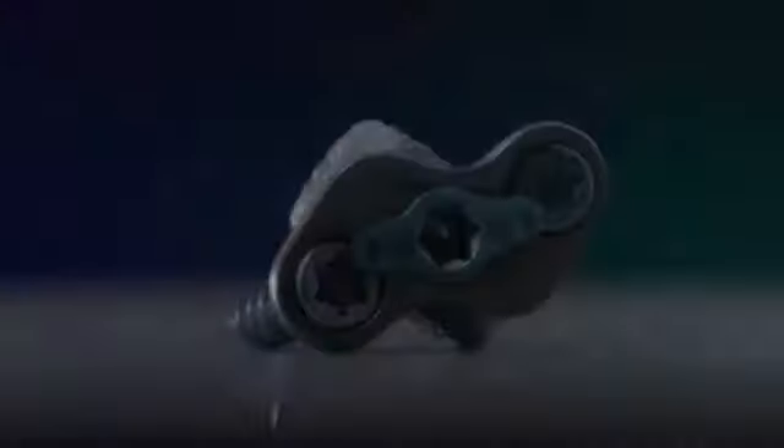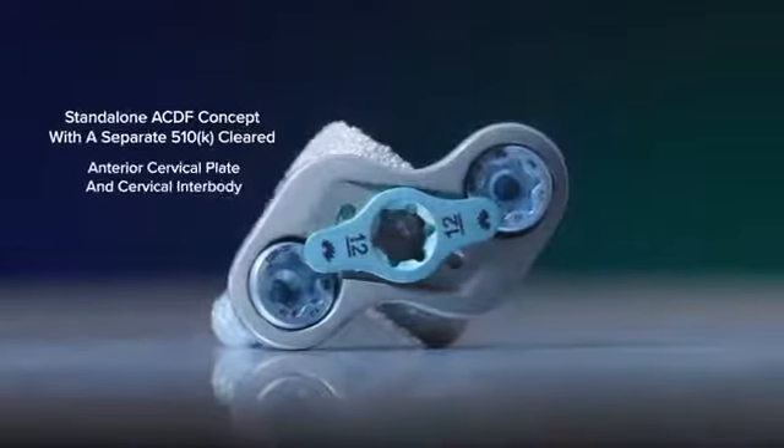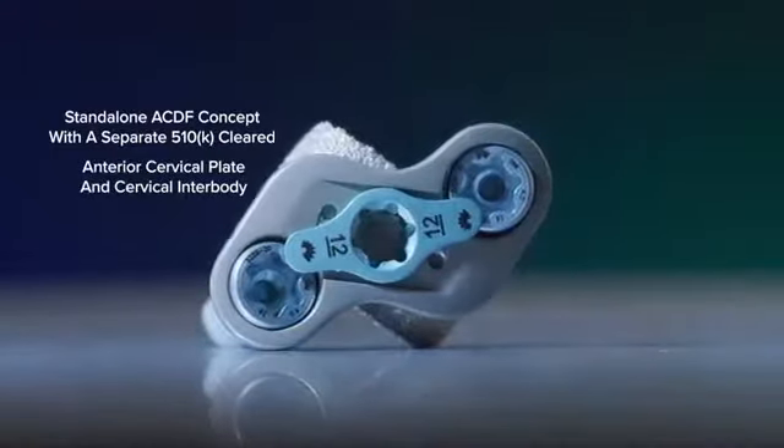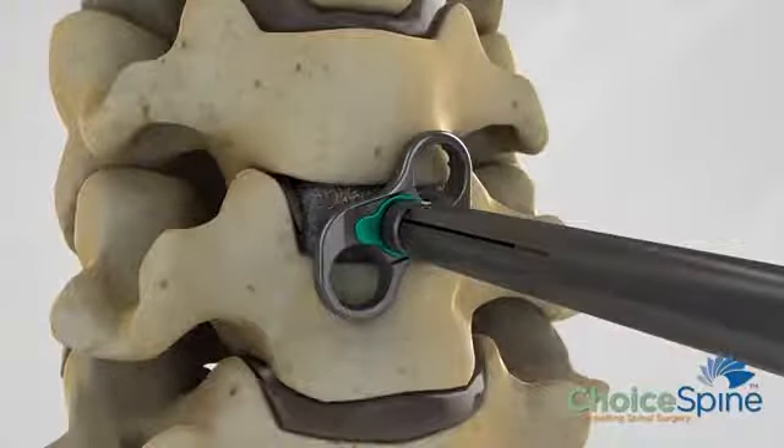The critical input for the boomerang project has been to create a cervical plate that requires fewer steps for implantation, fewer instruments to accomplish that implantation, and provide a means for fast and accurate alignment of the plate with a cervical interbody to place them both at the same time.